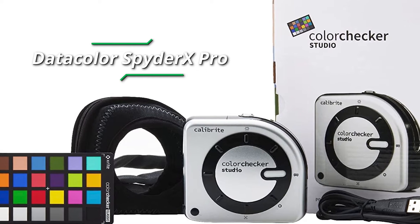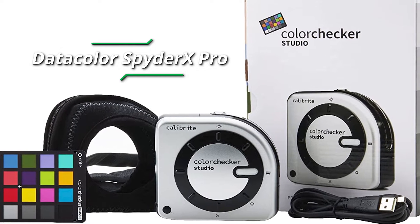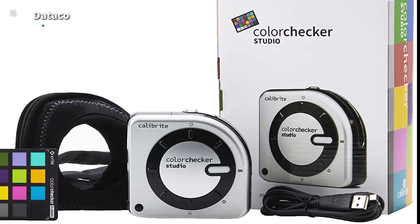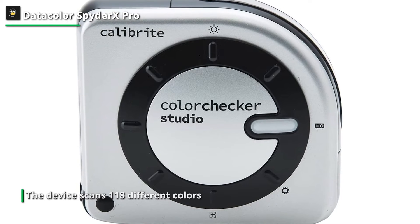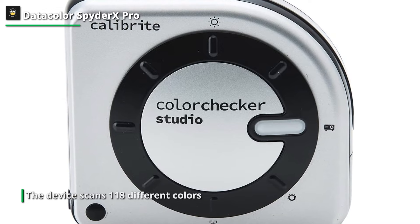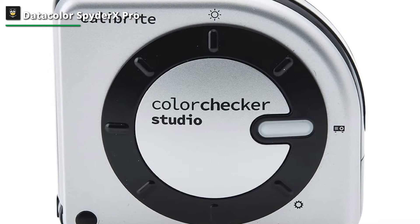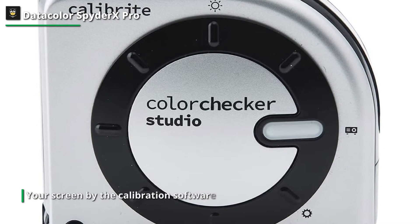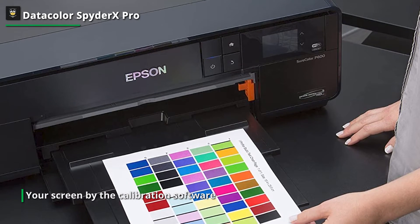Calibrite ColorChecker Studio. The Calibrite ColorChecker Studio is built around a multi-purpose spectrophotometer that profiles your monitor and can also be used to profile a printer, scanner, or projector. Monitor calibration is a simple procedure requiring only essential options such as white point and luminance. Once you've set these, the default values are usually acceptable. If you're unsure what to do, the device scans 118 different colors fired through your screen by the calibration software, which takes under 5 minutes.